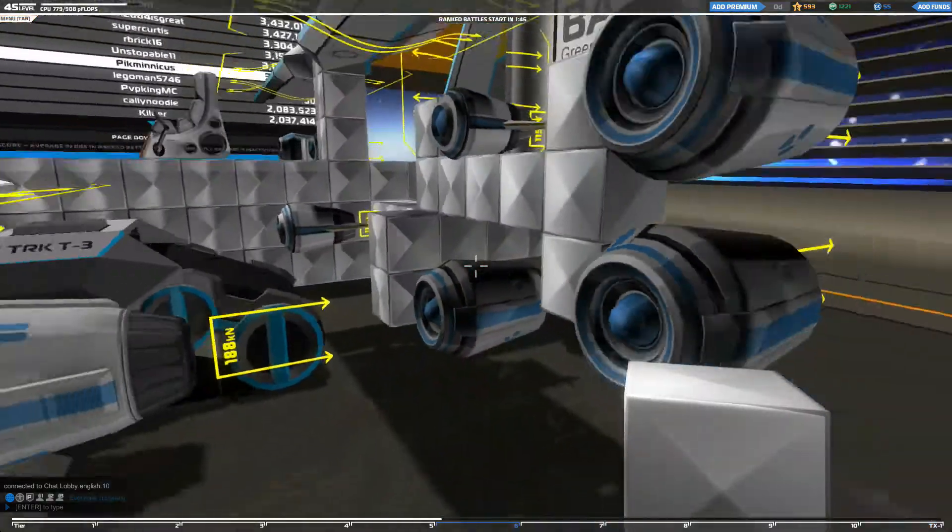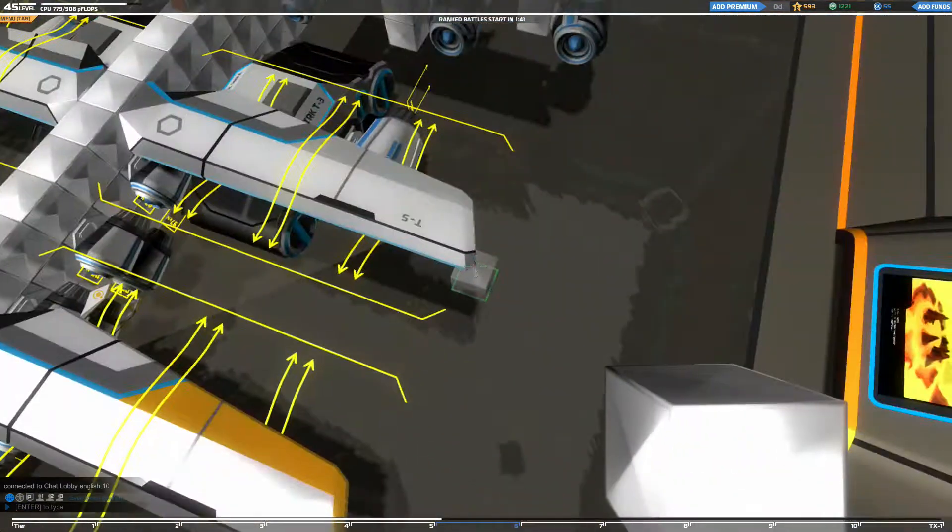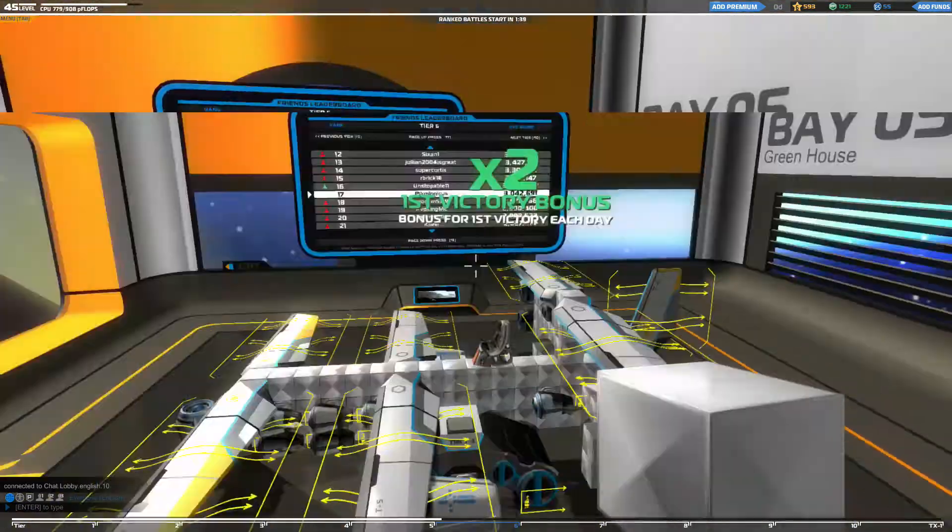Hello everybody, welcome back to another episode of Big Manicus plays Robocraft, here with another build — the amazing tank flyer.